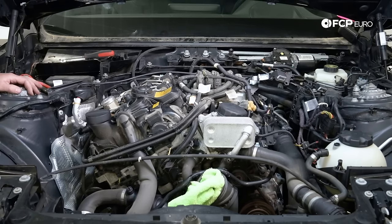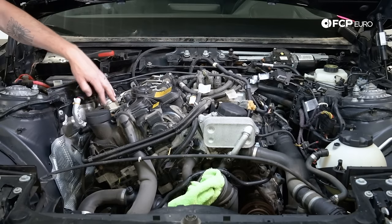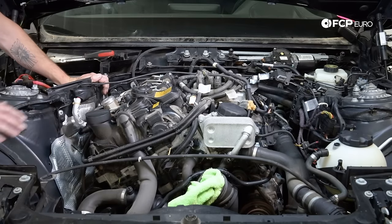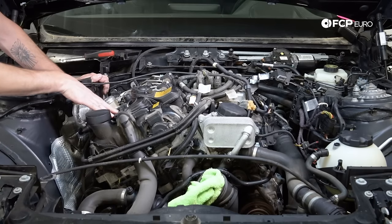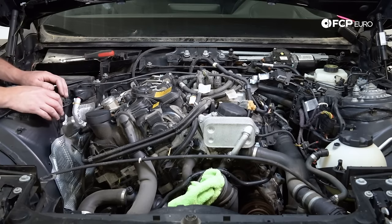Next step is we're going to disconnect the other side of the harness. We disconnected the O2 sensors, high pressure fuel pump, and all that from this side. Now we have another harness that wraps around the front — this controls the high pressure fuel injectors, the coil packs, and grounds. We're going to disconnect those: eight millimeter on the grounds, and the rest is pretty much plug and play.